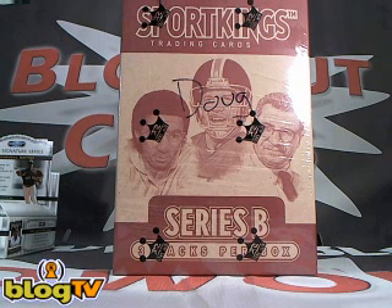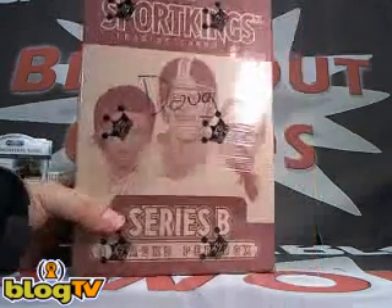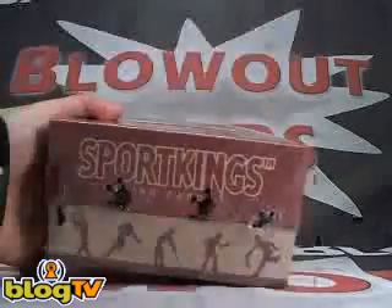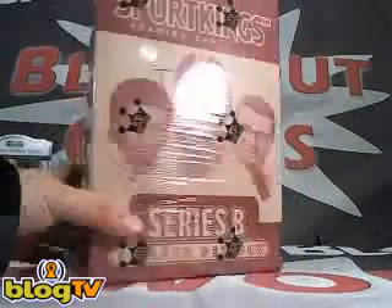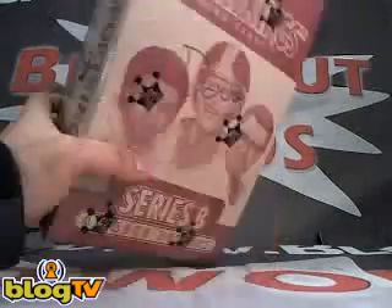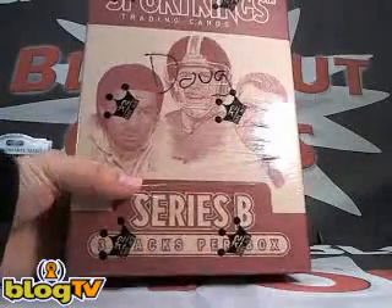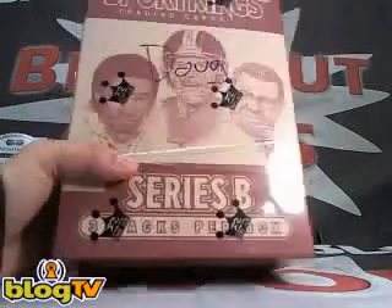Hey guys, what's going on? This is Danny from BlogTV, and we're live on BlogTV right now with a box break of 2008 Four Kings Series B. This is for Doug. We had a three-box case split amongst two other guys. This is yours, randomly selected for you. Hopefully if you're not here in the live room, you'll be able to watch this video.